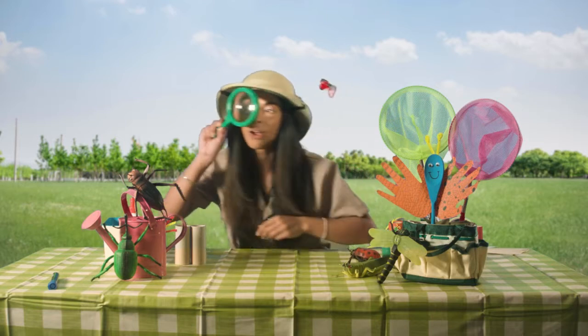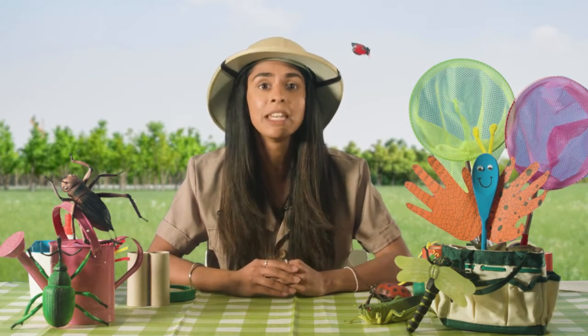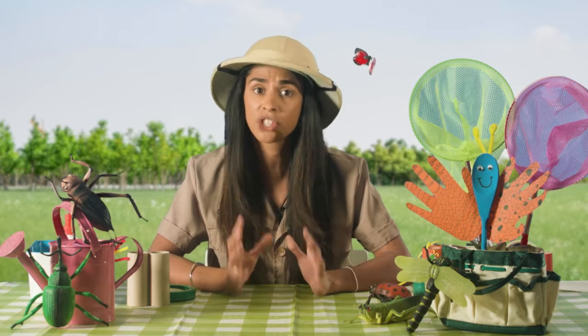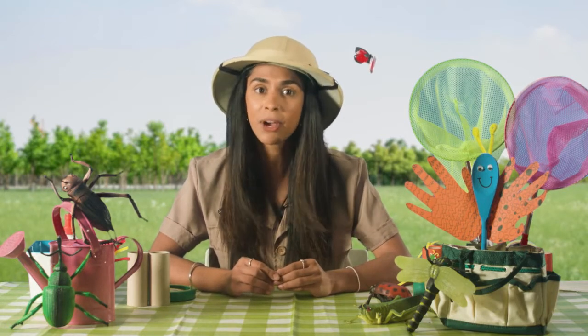Well I am Detective Lottie Ladybird, your mini beast super sleuth who is ready to turn all of you today into the best mini beast detectives ever. Now welcome to this month's mini beast kids club where today we are going to learn all about how to be the best mini beast detectives ever, so then we can go searching for caterpillars, spiders, millipedes, ladybirds, and lots more little critters that share this wonderful world with us outside.